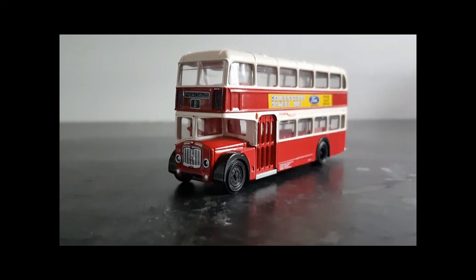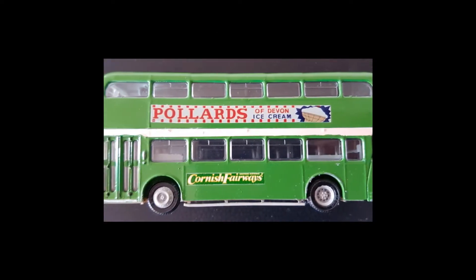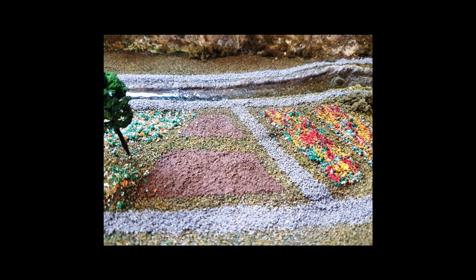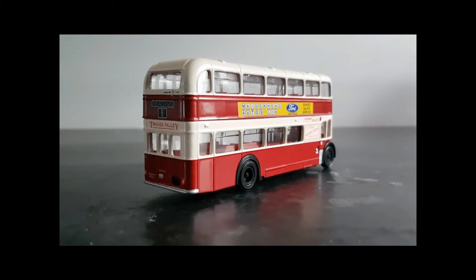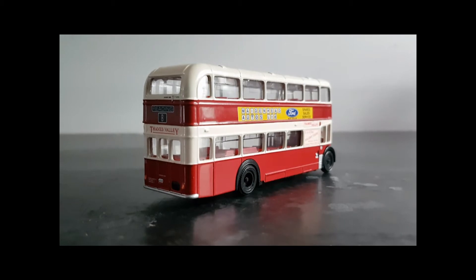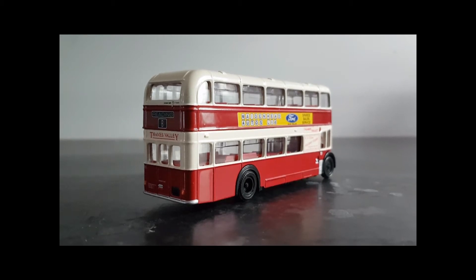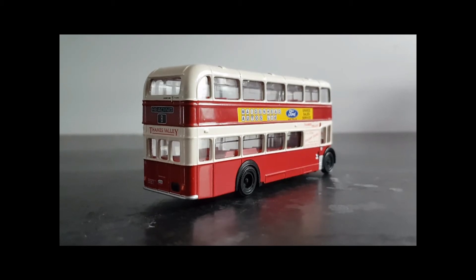There are some important steps to take before we start doing anything with our donor vehicle. Before we do anything at all, it's probably worth spending a few minutes talking about what Code 3 actually is. In short, we'll take a donor model, such as the one we have here, and turn it into something completely different — a model that's not produced by the mainstream manufacturers.